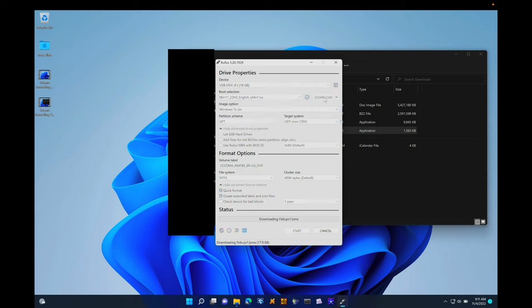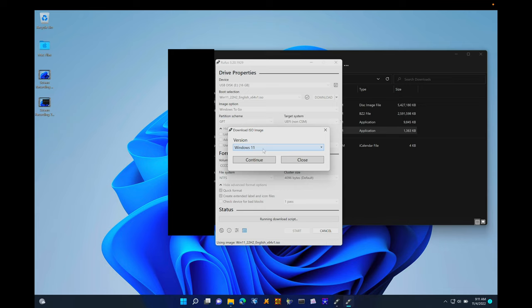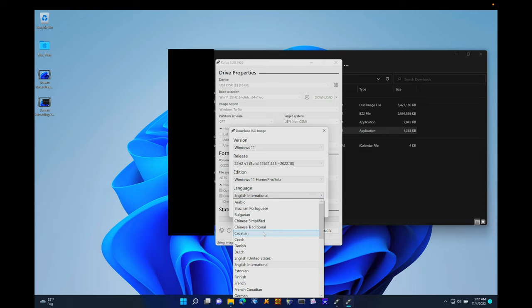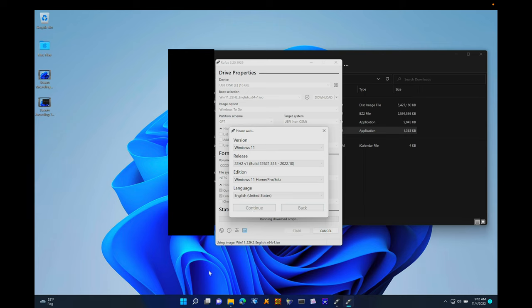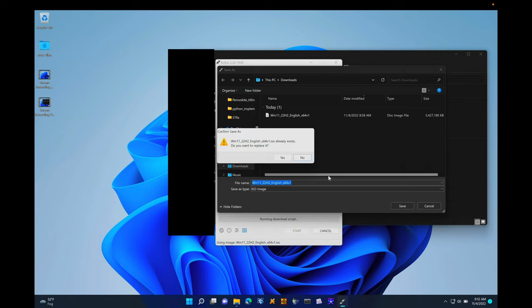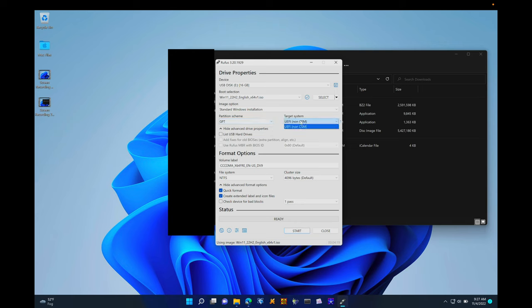Here I'll show another way to do this installation if you want to do it on device. You can download Windows 11 directly through Rufus, or from the Windows website — I think the Windows website is a bit easier, but both work. In Rufus, select the build you want, the edition (Home, Pro, or EDU), and the language (English United States), then click Continue. It'll be an x64 system, so leave that, push Download, wait for everything to download, and it will automatically populate with the ISO image once done.